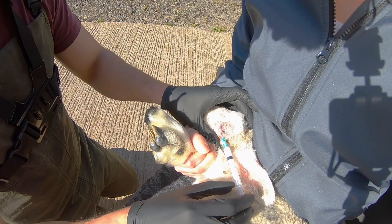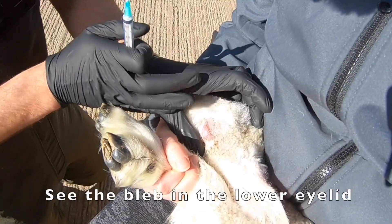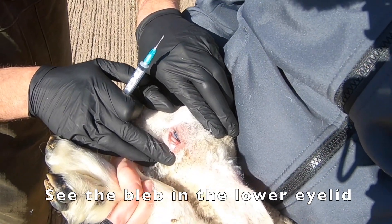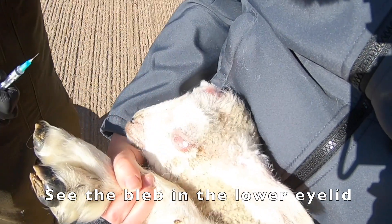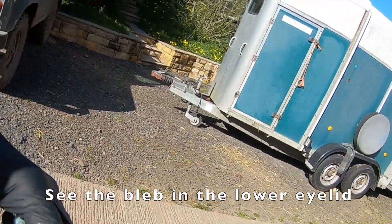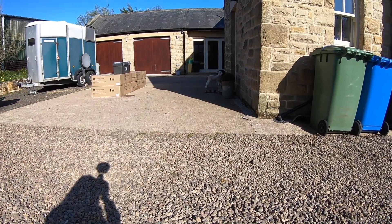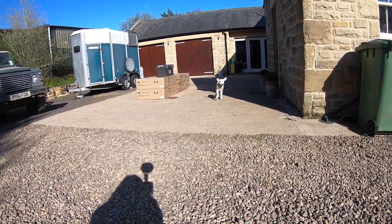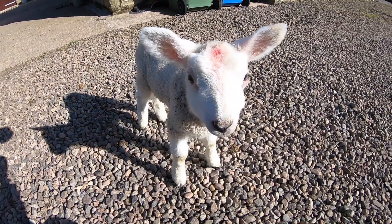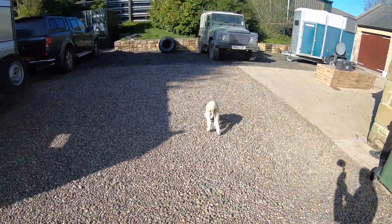Eye ointments are available and can be useful in fighting infection and lubricating the eye — your vet is the best person to advise if they're suitable for your cases. For mild cases, simply flicking the eyelid out can do the trick. There's also the suture clip method — link in the video description — and for really severe cases there's even the option of surgical excision. If you're trying this injection method, I'd always recommend having someone experienced show you how first, and remember your vet can always do that for you.